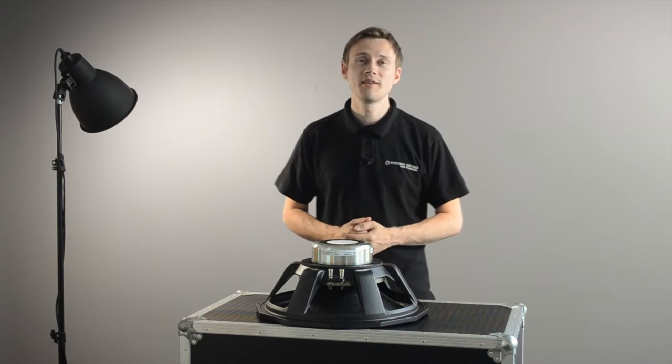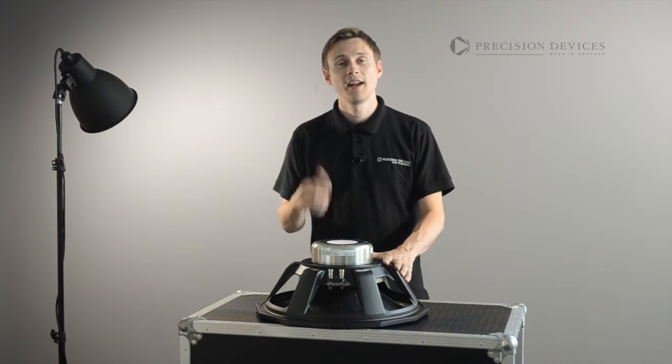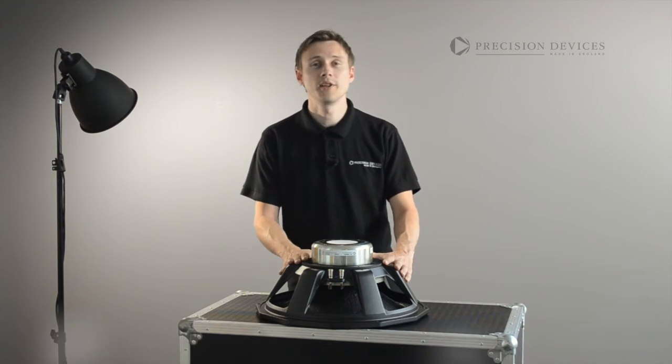Hello and welcome to Precision Devices Product Focus. In this video we'd like to introduce you to the PD185N02, 18-inch sub-bass transducer.